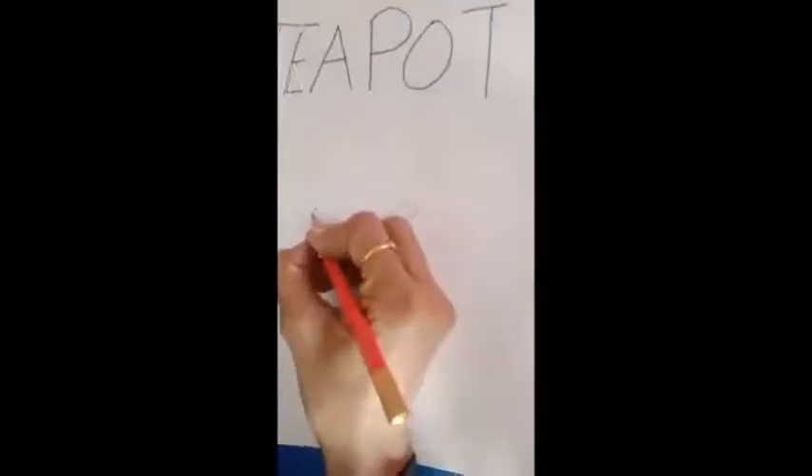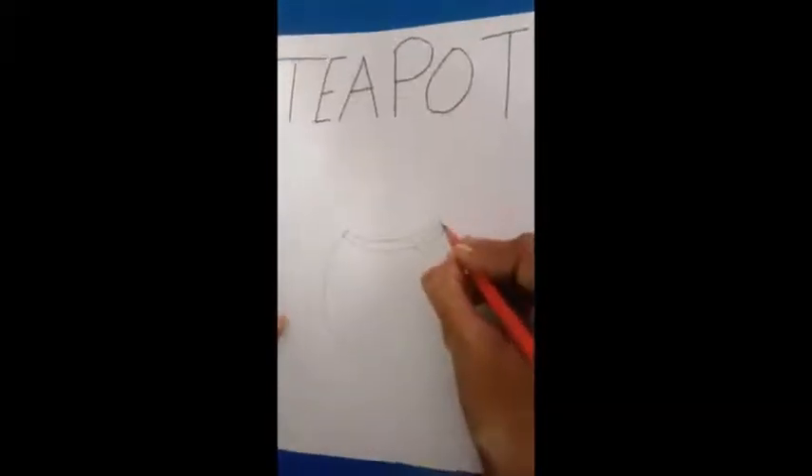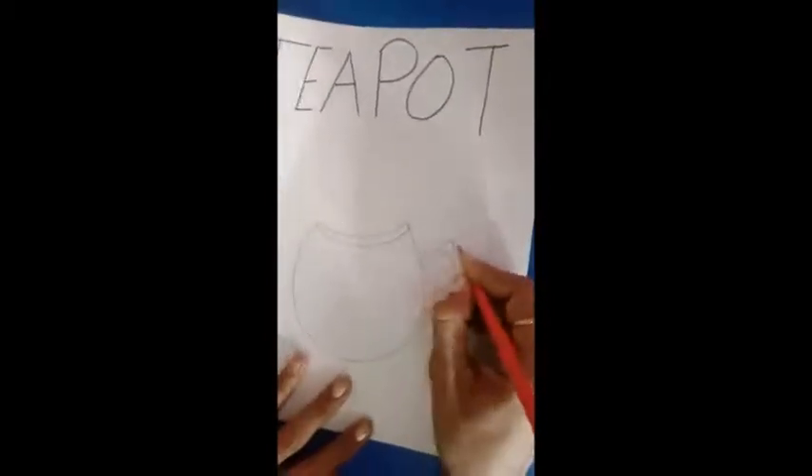Next we draw the main part of the teapot like this. Now we draw its handle like this, and its stand.